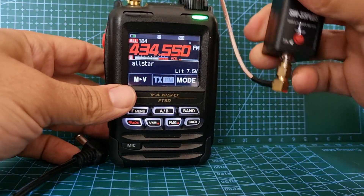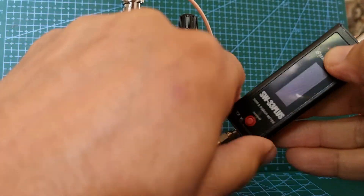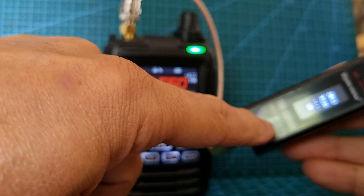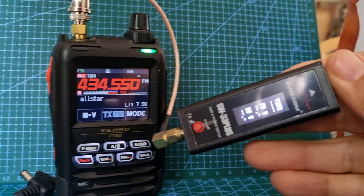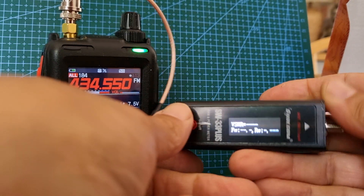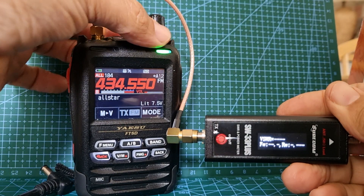M0FXP just playing around with this Surecom meter here, so let's turn it on. It has batteries in it so you just charge it up and it starts to give you readings. You can turn it around so it faces us.